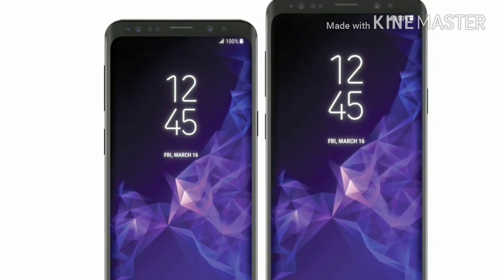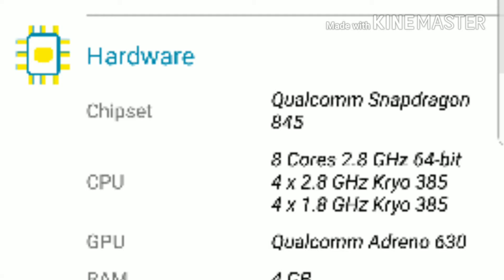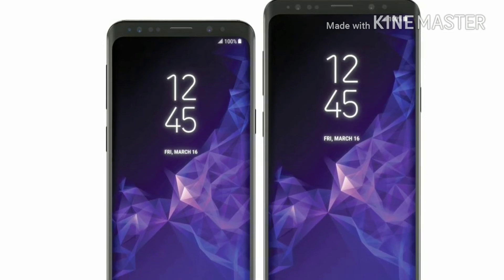The Galaxy S9 is powered by the Snapdragon 845, so Samsung has increased the processing power to make performance even better than the Galaxy S8. It also has 6 GB of RAM.